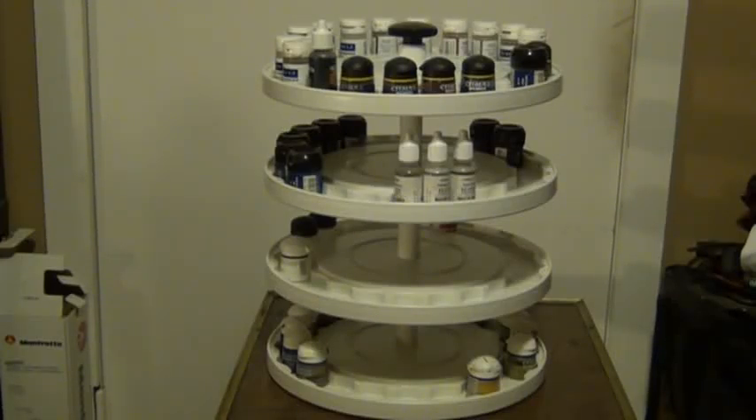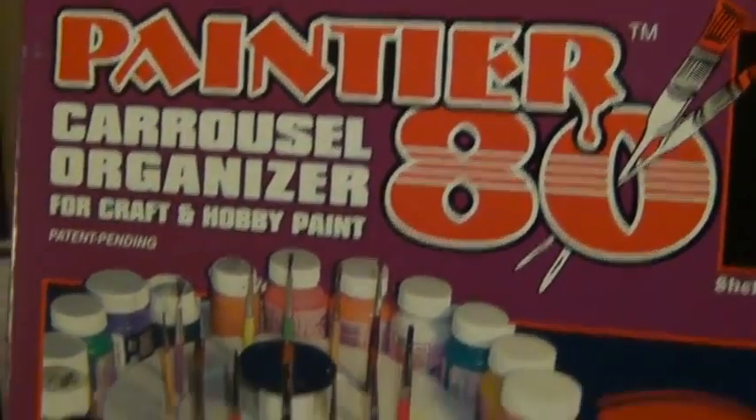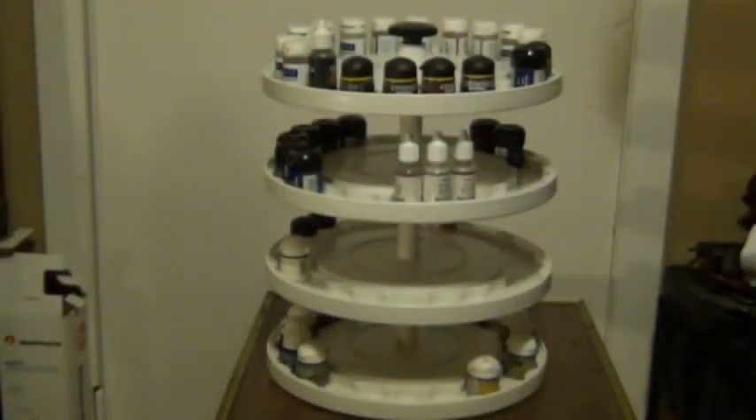Hey everybody, welcome to another hobby stuff video where I go over hobby resources, supplies, or tools. I consider this a hobby tool — this is the Paint Tier 80 carousel organizer. It's spelled 'Paint Tier' from Paint Tier products, and it's basically a carousel organizer to hold your paints, and you can hold glues or other appropriately-sized hobby items like Micro Set or Micro Sol. It's made for crafts and hobby paints like Testors, Citadel, and Vallejo.